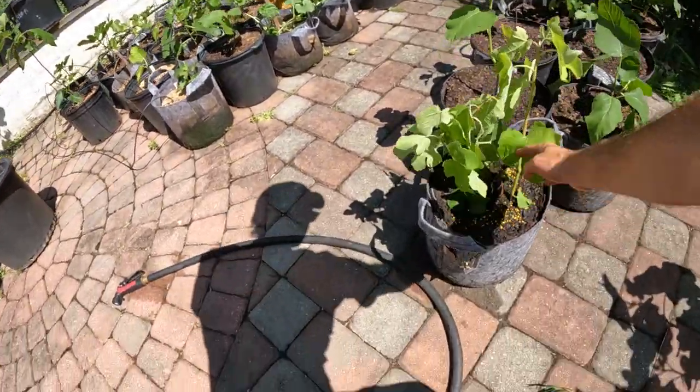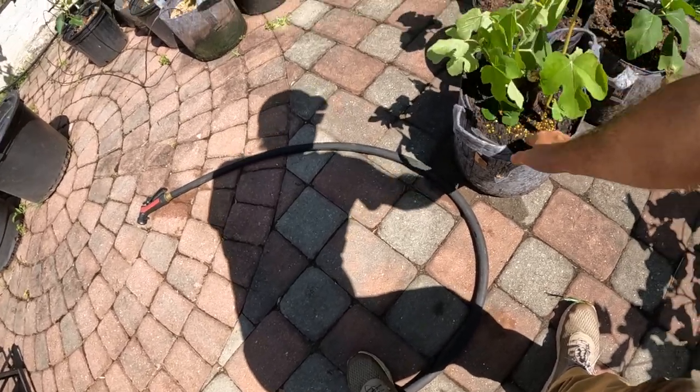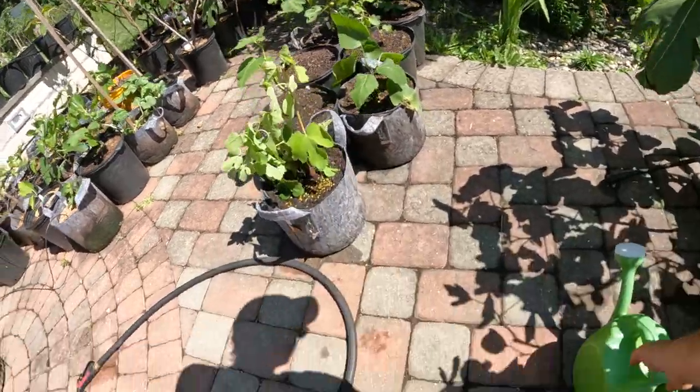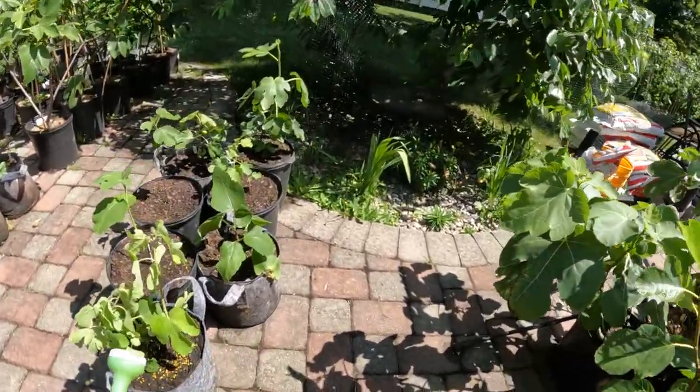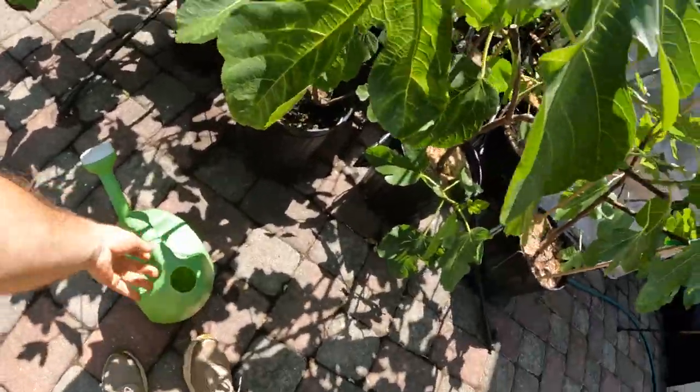We're going to give it some Osmocote or Florican - these beads here that are slow release fertilizer, just a little bit of nutrients. And then I come in here and give it some compost tea.